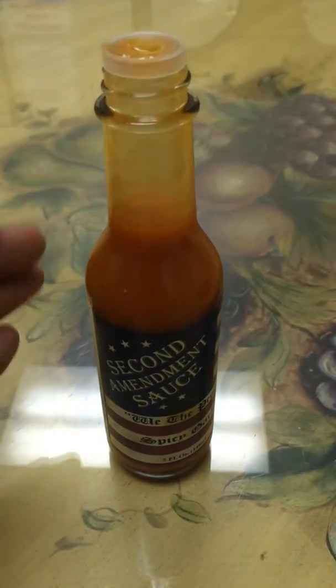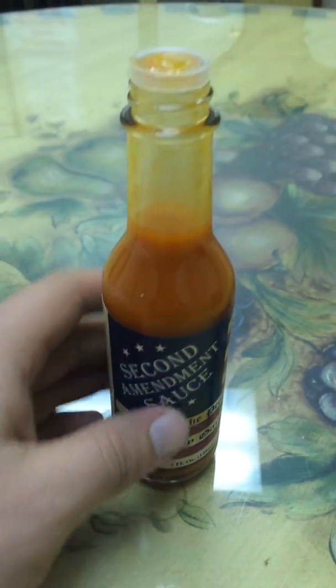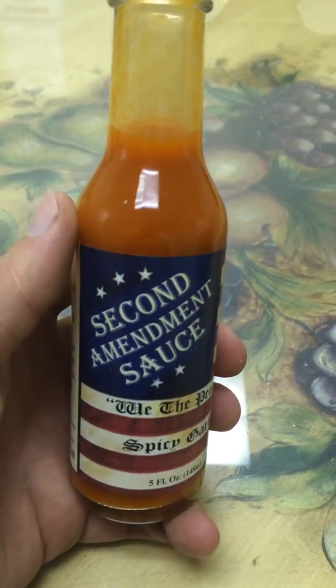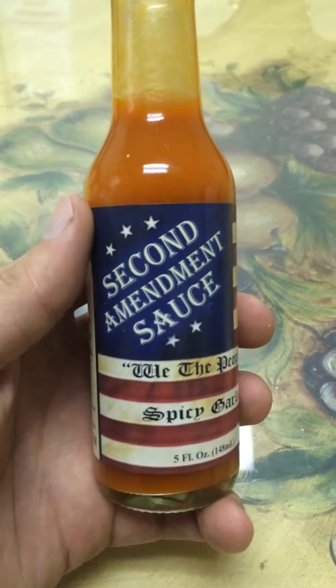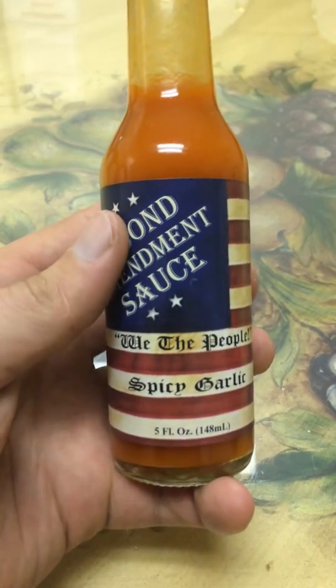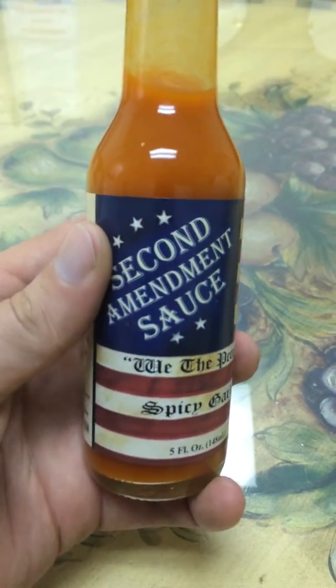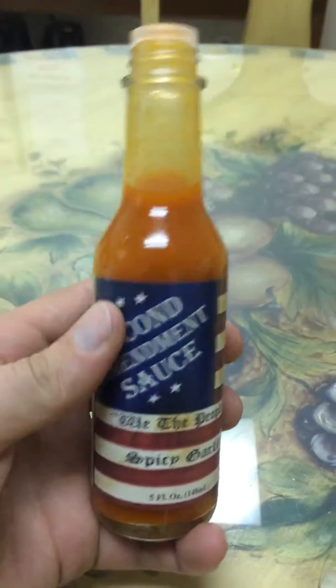Hey everybody, I'm HH Tactical or HHD Weaponry, whichever you want to call me. My first video is going to be on a company I really, really like — Second Amendment Sauce. This is the newest one, 'We The People' Spicy Garlic, which is absolutely delicious. Heavy on the garlic the way I like it.